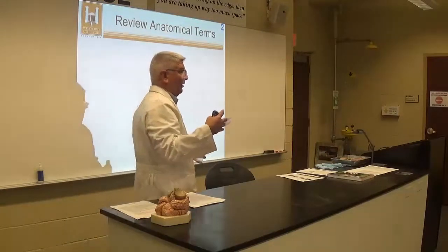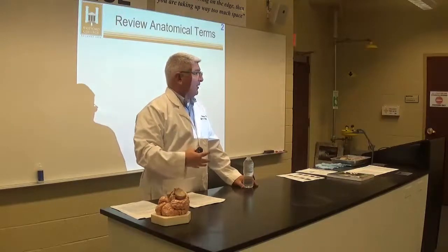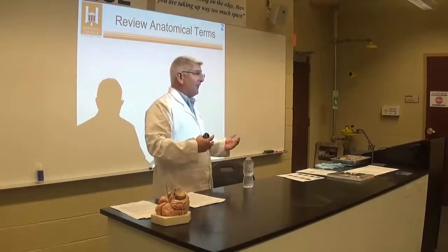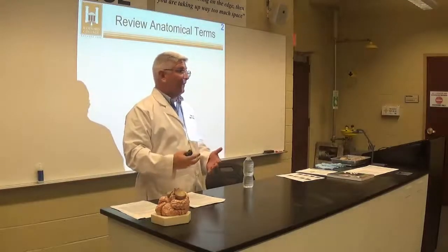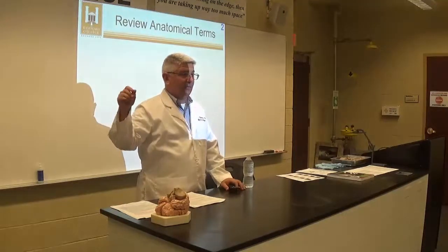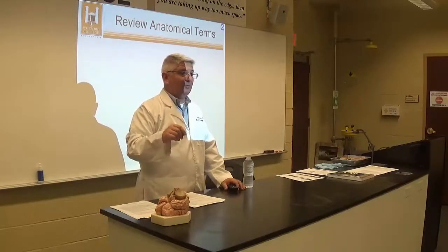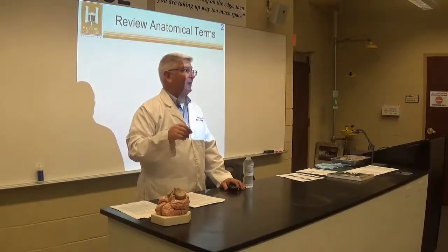The structure is: we're going to go through how to identify and locate all the structures. Then you guys are going to practice in pairs, quizzing each other and identifying all the structures. When you feel good about knowing the structures, you'll go into our classroom — 233 — where we'll have the lab practical set up, go around to each station. You have as much time as you want at each station, but be respectful if others need to get there.